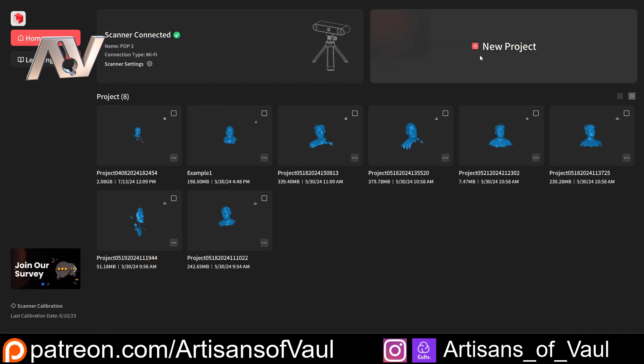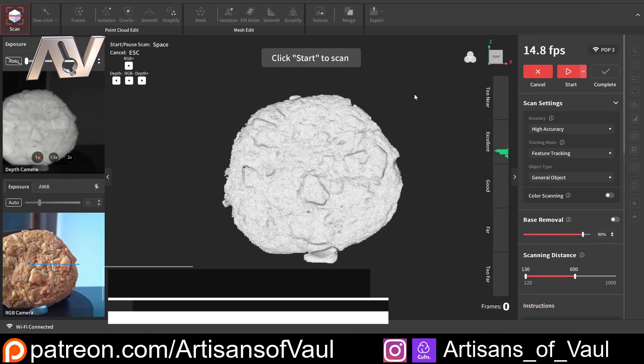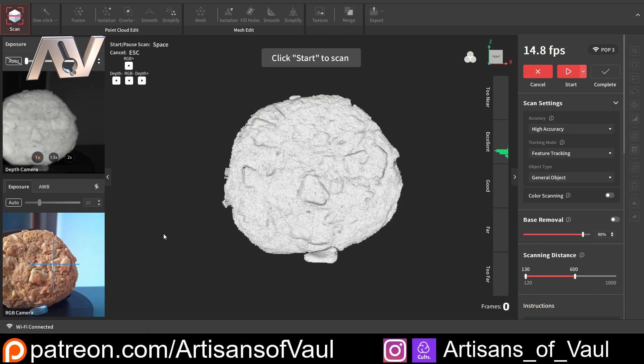It always says it's going to take about 30 seconds but I find it generally takes a lot less than that. As soon as it's connected we're going to click New Project. We can name this 'cookie' and then click New to start that new file. This is what is going to show up as you start doing your scan. We haven't started scanning yet but let's talk through the different bits of this software.